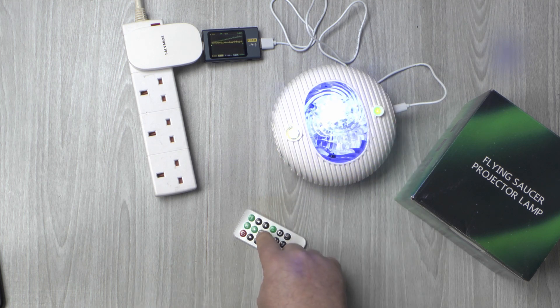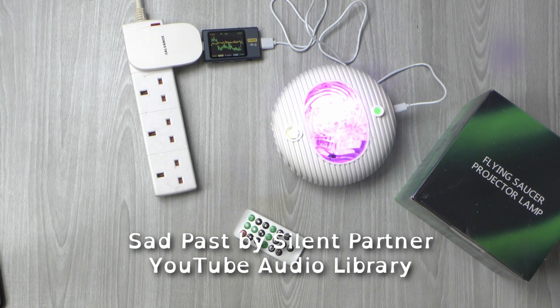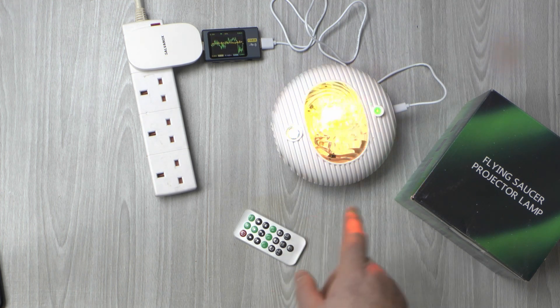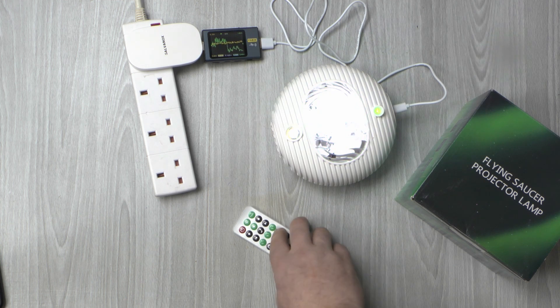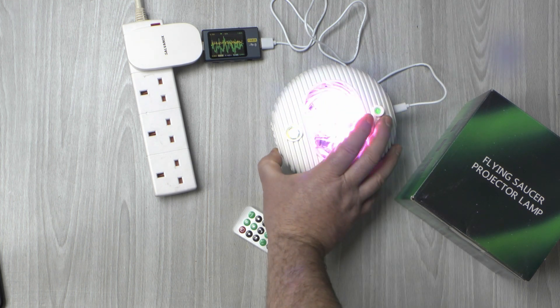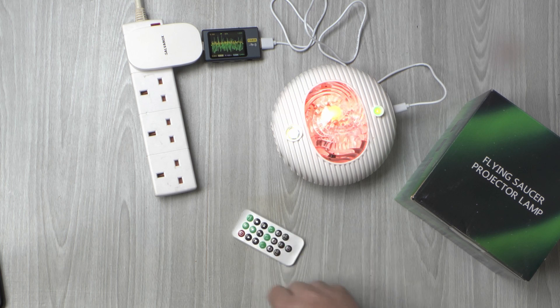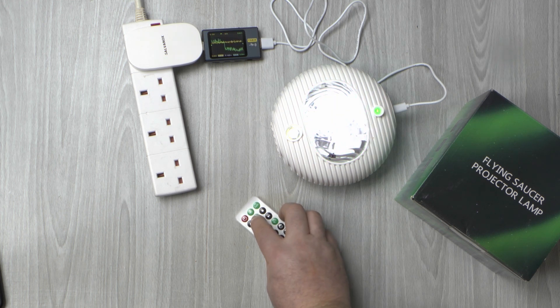I think we'll press play first. So what this is doing now is it's actually running through all its 13 different colour patterns, all whilst swirling at one of three different speeds, or you can go back to normal. If I just pause the music we can cycle through the different colours.